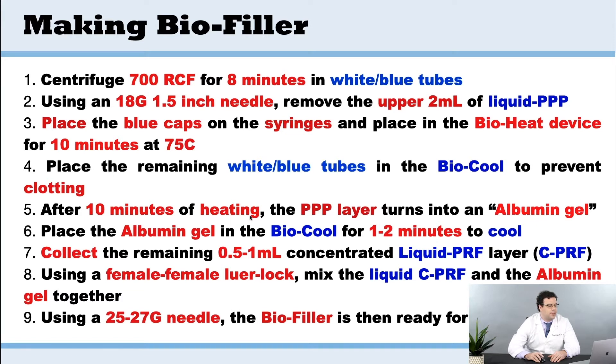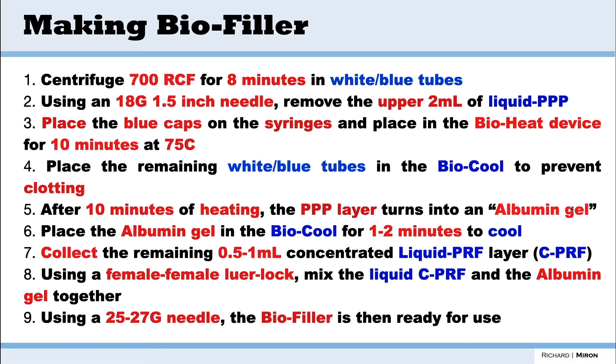After 10 minutes of heating, that PPP layer turns into what we call albumin gel — you'll see the consistency is different. We then take the albumin gel and place it into the bio cool for one to two minutes just to cool it, and then we take the remaining 0.5 to 1 mL CPRF that we've previously seen and mix them together.